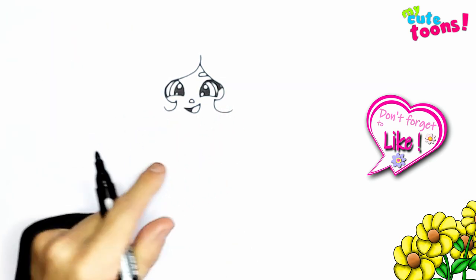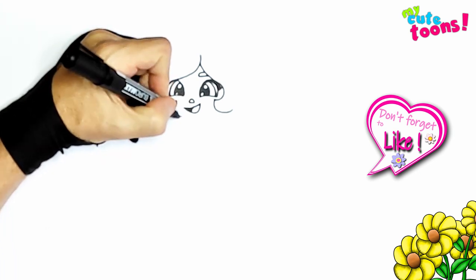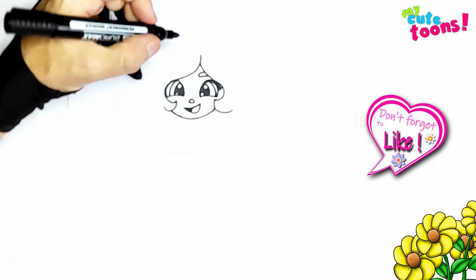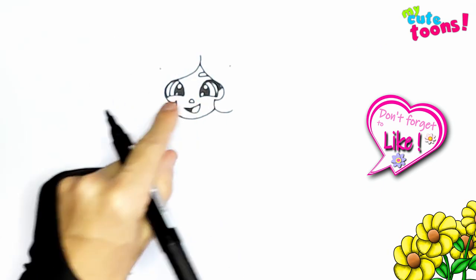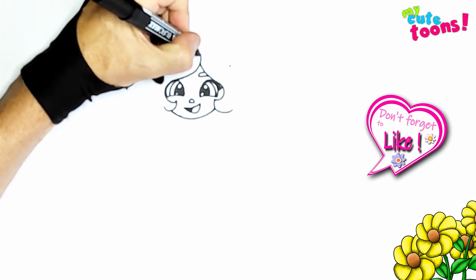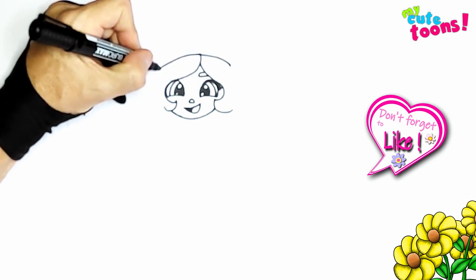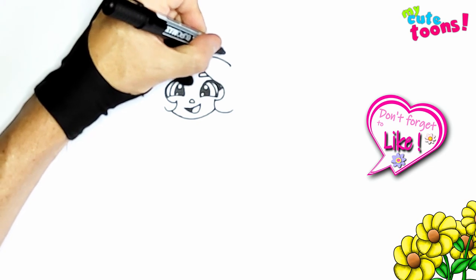Now we're going to draw the jawline. So you can start there and take it right through to the other side. And now we can go to the top of the head. First up, I'm going to make myself two little points where her hat's going to be. Start from this point, I'll draw it over nice and round, curvy. And then I'm just going to draw another line above that.